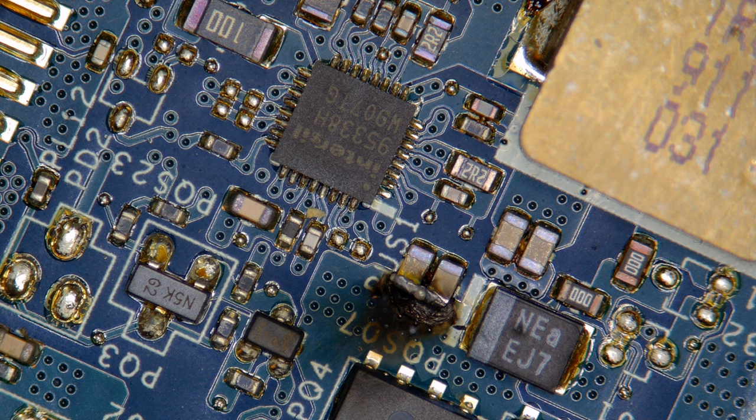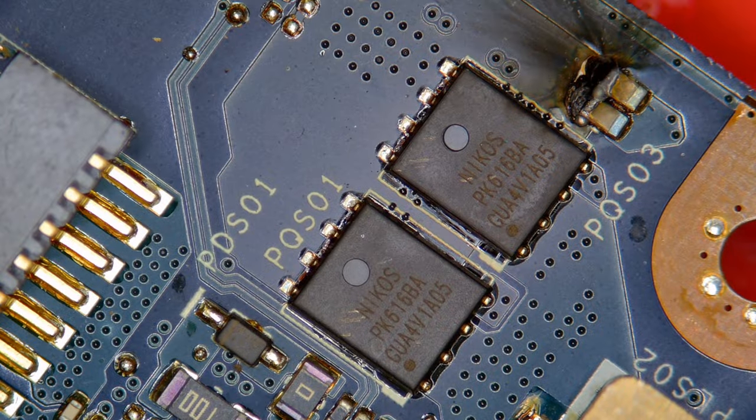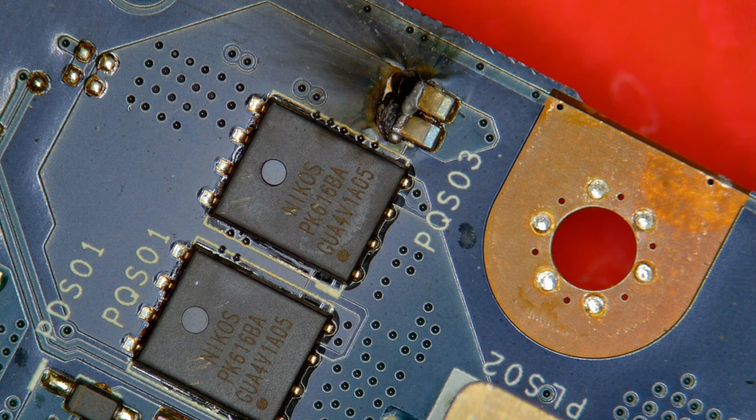We have to take off these two capacitors and then verify that the MOSFETs themselves are okay. I'm a little worried about them, but they should be good. On second thought, we'll just replace them anyway — why the hell not? Let's get started and take off those two capacitors.